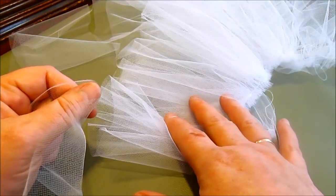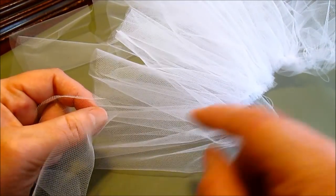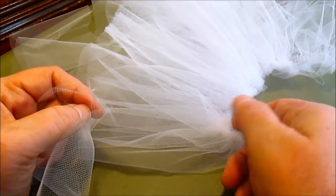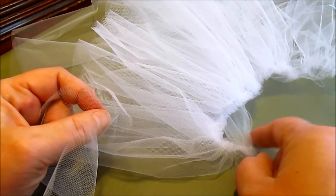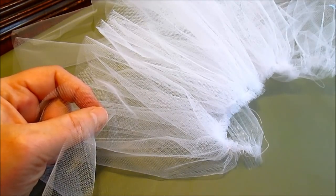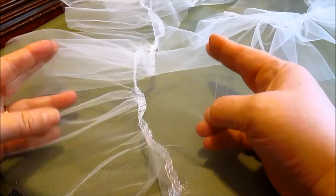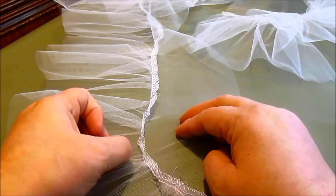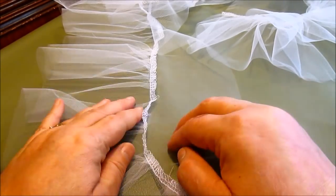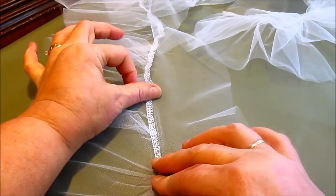If you have a serger, do it on your serger; if you only have a sewing machine, do a nice zigzag stitch. We're going to put the seam on the outside, not next to the baby's skin. Here's what the petticoat skirt looks like — this seam is going to face towards the front. It's a bit ungainly there, so I'm going to lay it down and zigzag it into place.